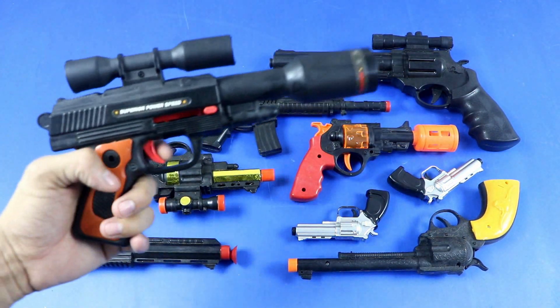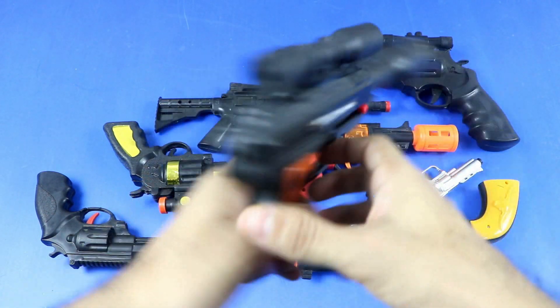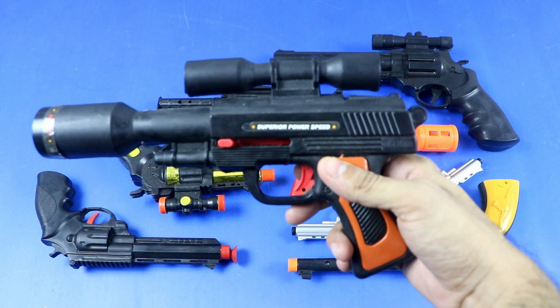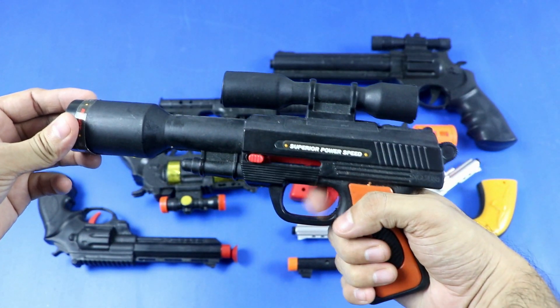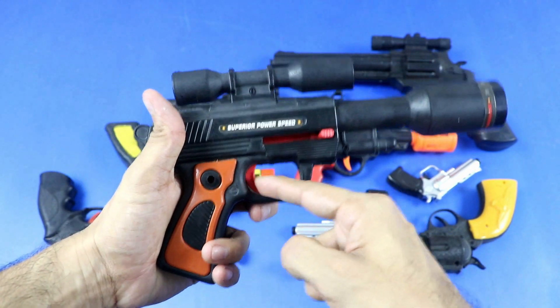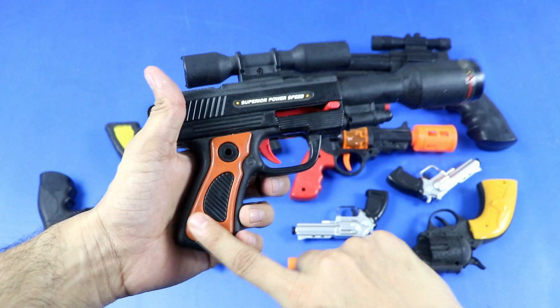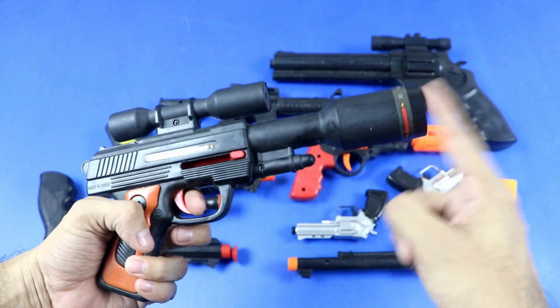Ruger MK4 sniper toy pistol — plastic toy pistol. Wow, Ruger MK4. Parts: trigger, trigger guard, grip panel, hammer, sniper muzzle.